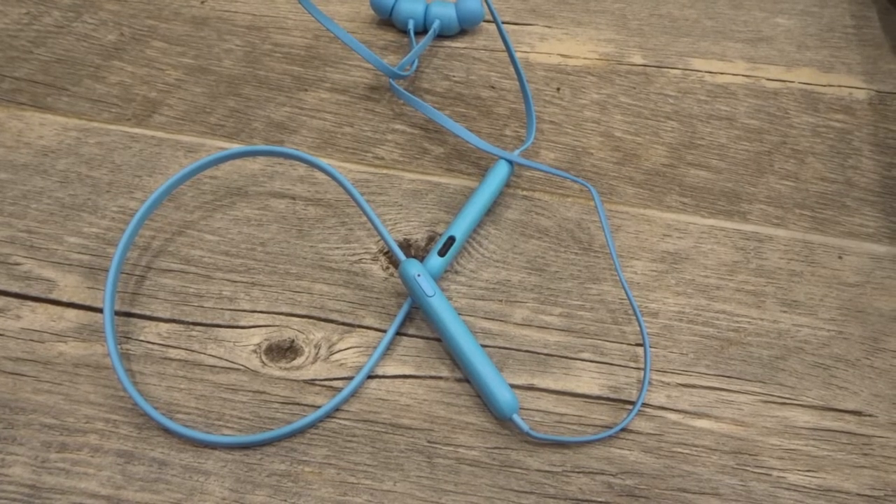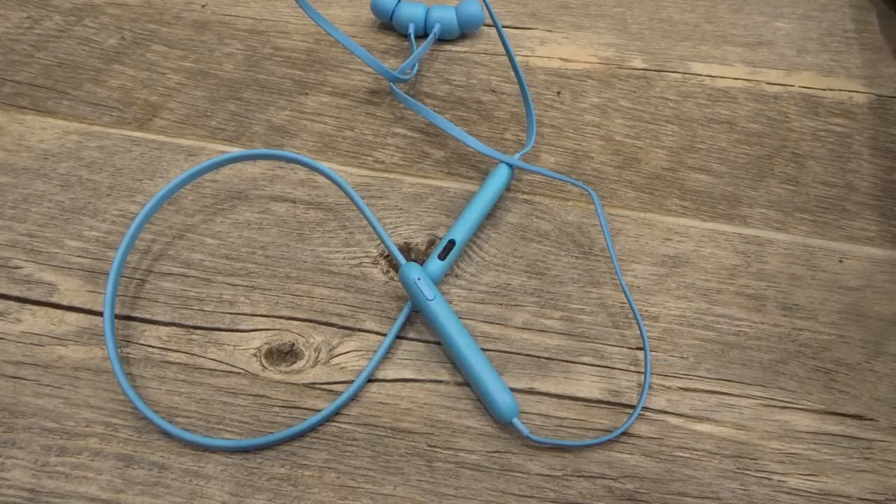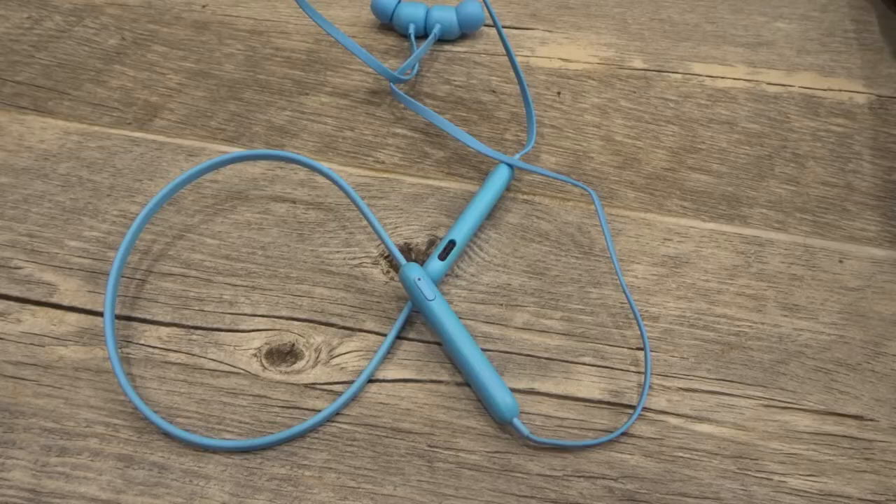Hey everybody, I'm here today to show you and tell you how to reset Beats Flex earphones easily. This will be a full tutorial, so let's get right into the video.